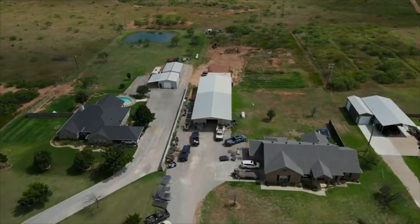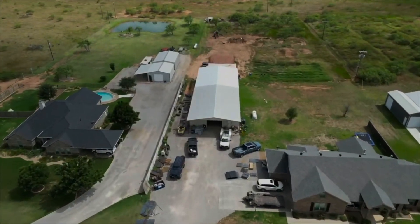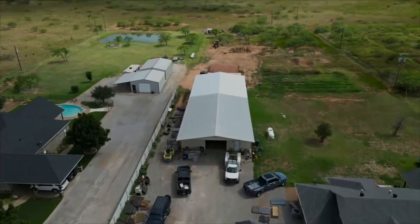Hey, I got an idea. Let's see if we can fit a 41-foot machine into this already crowded shop. Here we go.